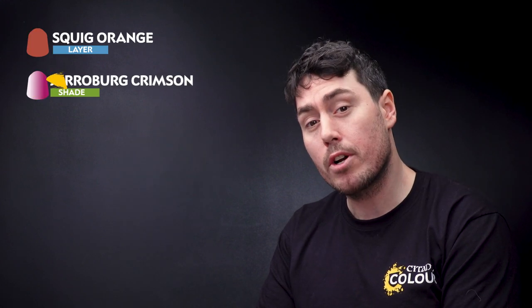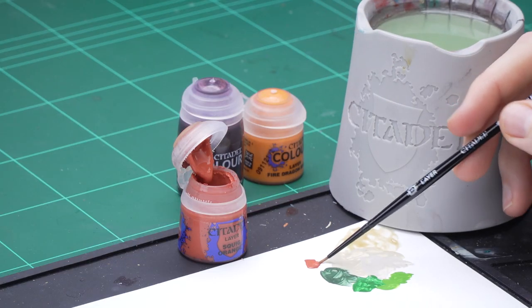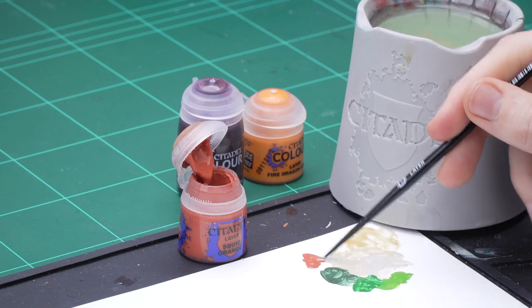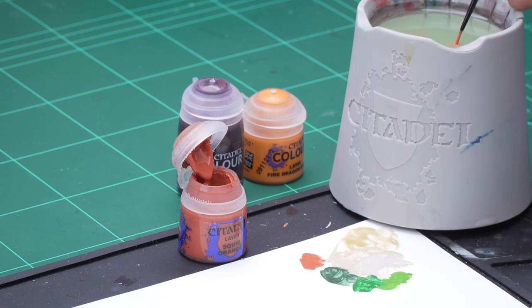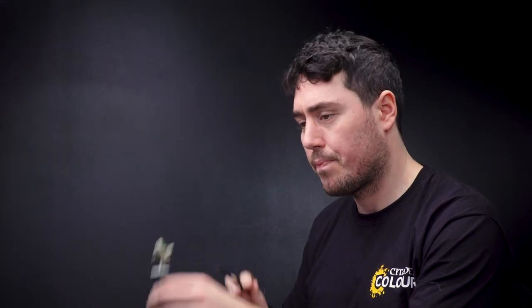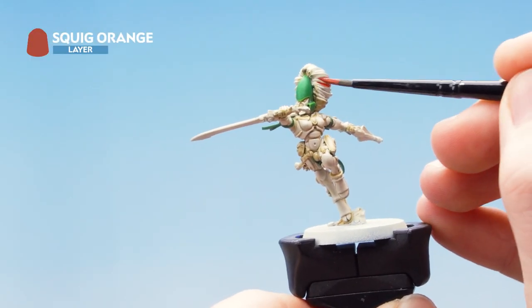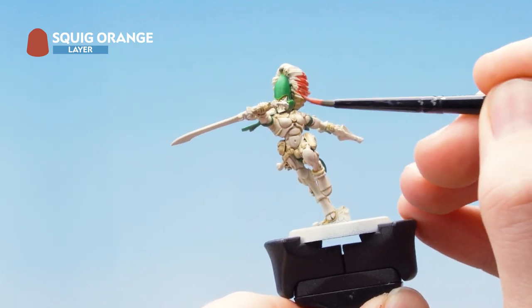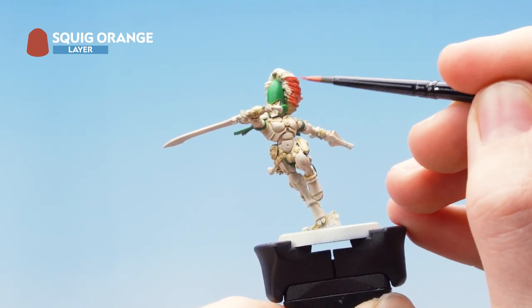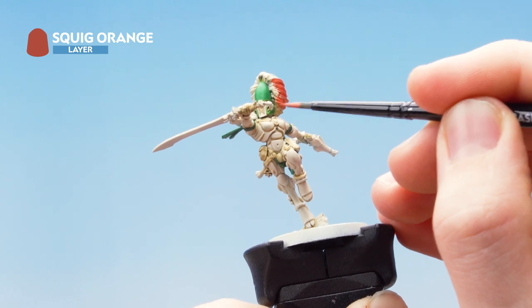The next thing we need to do is move on to the hair. I'm going to base coat it using Squig Orange, then wash it using Karaberg Crimson. Getting some Squig Orange onto the palette, adding water and thinning it down, getting the excess off the brush. Then applying that all over the hair using a small layer brush to stay neat near the green - you don't want any Squig Orange getting onto it. If you do, just tidy up using Warpstone Glow.